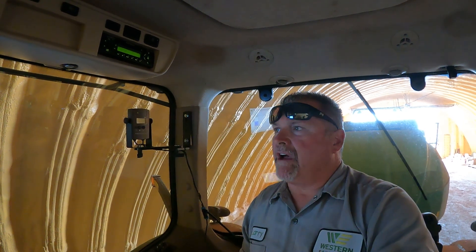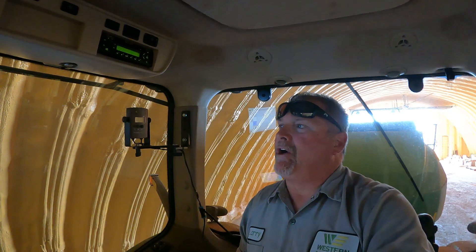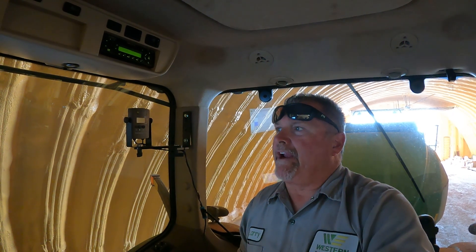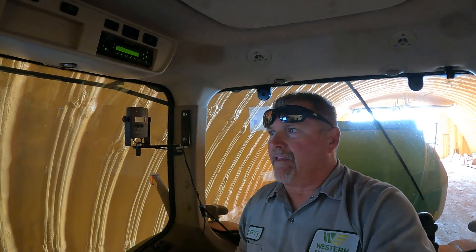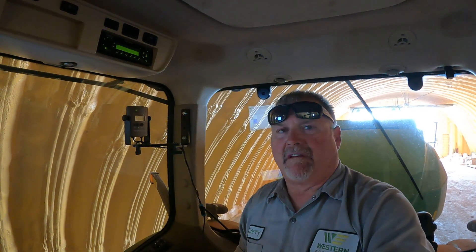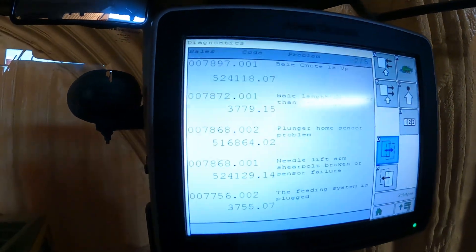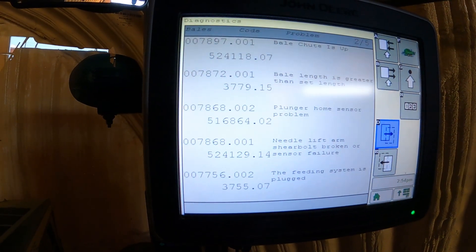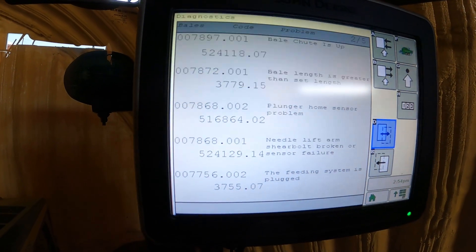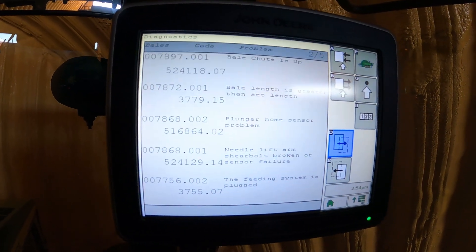Hey guys, Larry the Tractor Guy here. I want to talk real quick about an L340 baler — specifically the error 'bail length is greater than set length.' This is a code we were getting on this L340 the last time we bailed. I went back and looked on the display and found that code at 78772 and also 3779.15, which is talking about bail length is greater than set length.